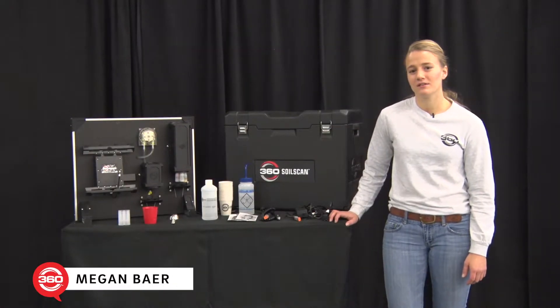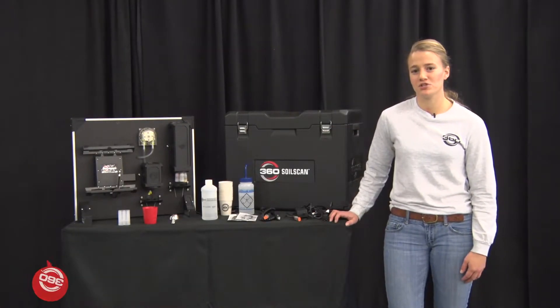Hi, I'm Megan with 360 Yield Center. Today I'm going to be going over the basic operation of 360 Soil Scan.